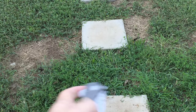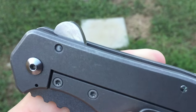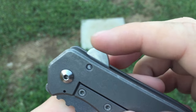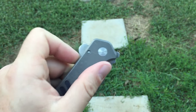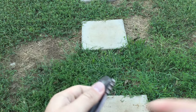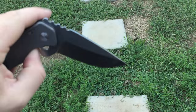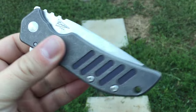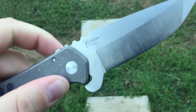The deployment of the El Patron is done by this large rounded flipper tab. I would love it if this had some tiny sharp jimping on it, just so you didn't slip off or false-start it into your hand — though when you push it, it fires every time and it's super smooth. But I would love just a little bit of jimping on that flipper tab.